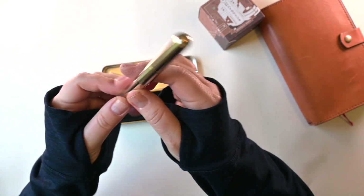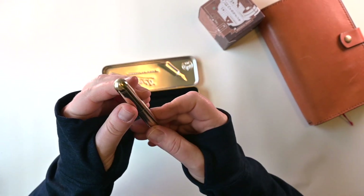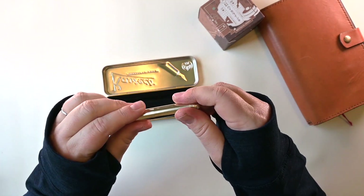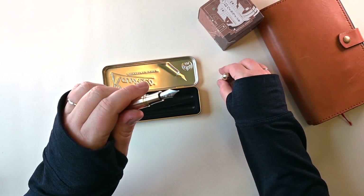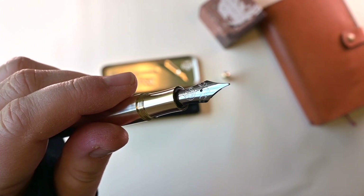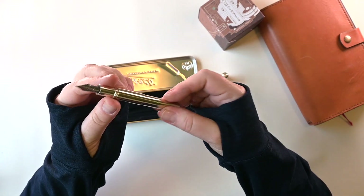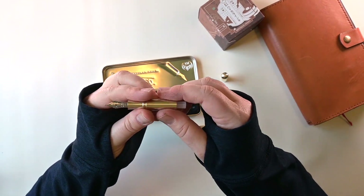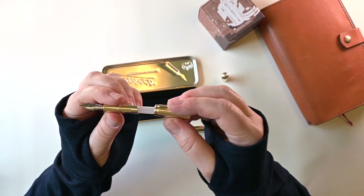It's got that nice rounded bullet shape. It looks the same coming and going almost. I like the way that looks. It's very hefty being brass. So let's take a look here at the nib — that's lovely. Stainless steel nib.